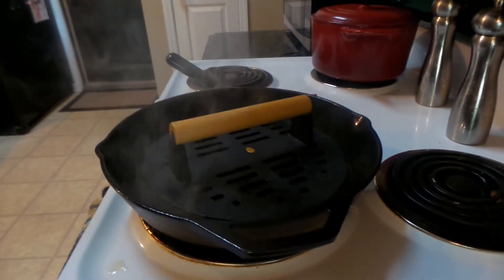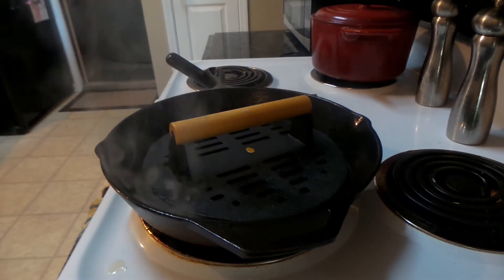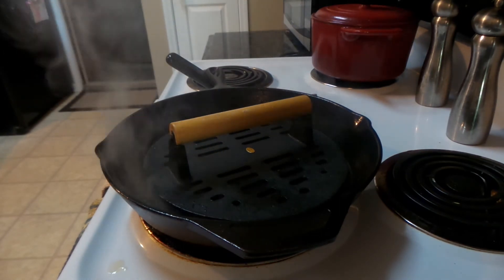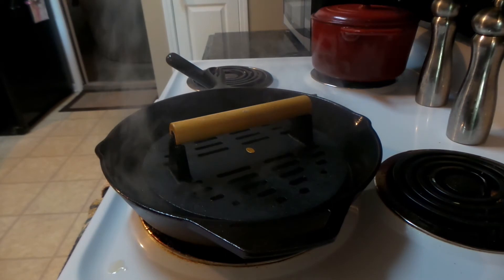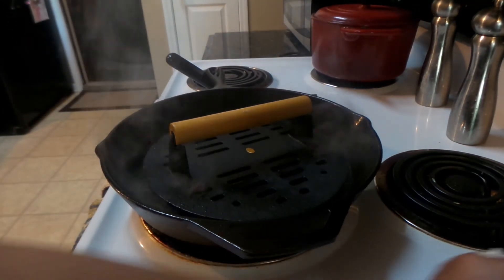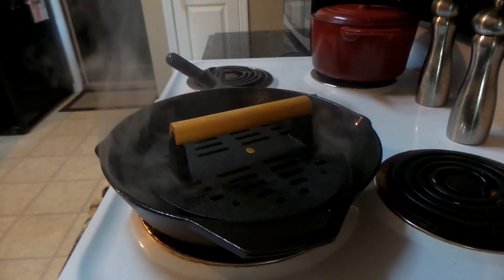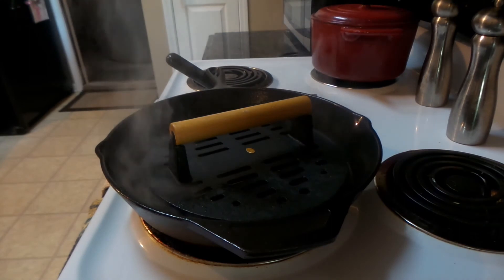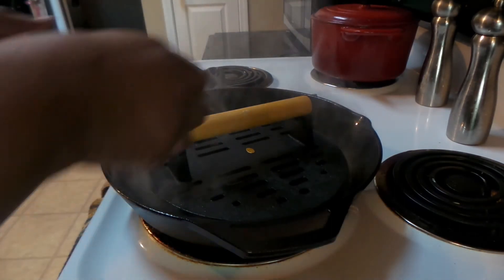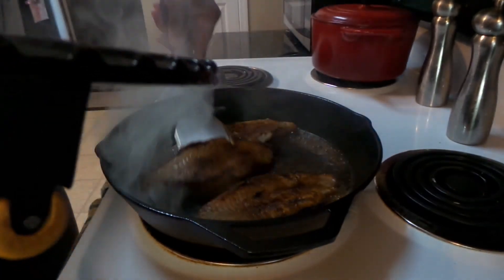You can also make blackened chicken breast as well — I have made that too. Like I said, I don't eat fish or seafood, well I eat shrimp every now and again, but that's it. So sometimes I will blacken my chicken breast when I make the fish.